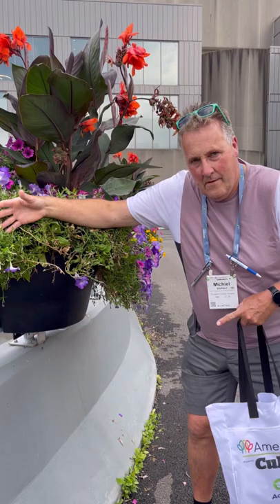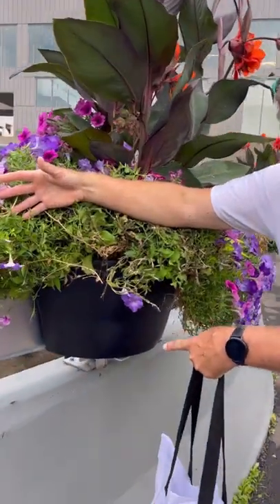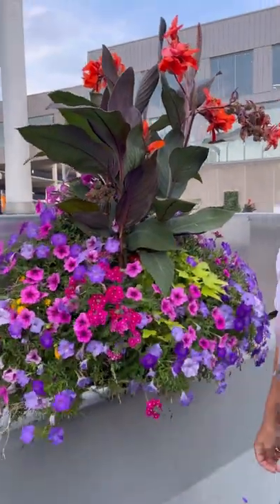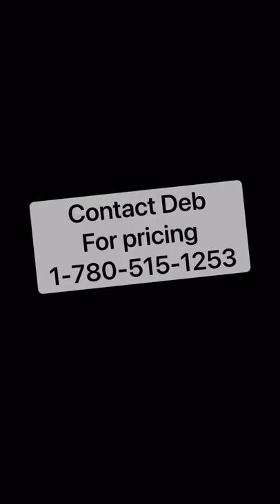Here is a wrap-around Weekender basket used as a half round — as a window box. There were tons of these here in this area; it's beautiful. Send me a text!